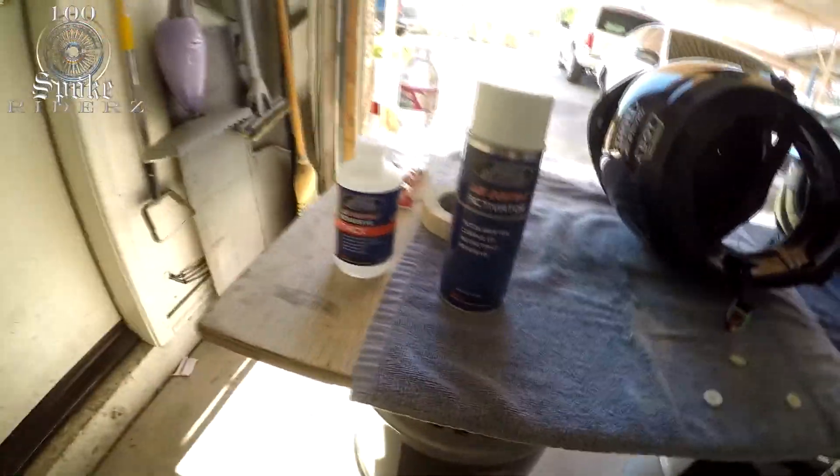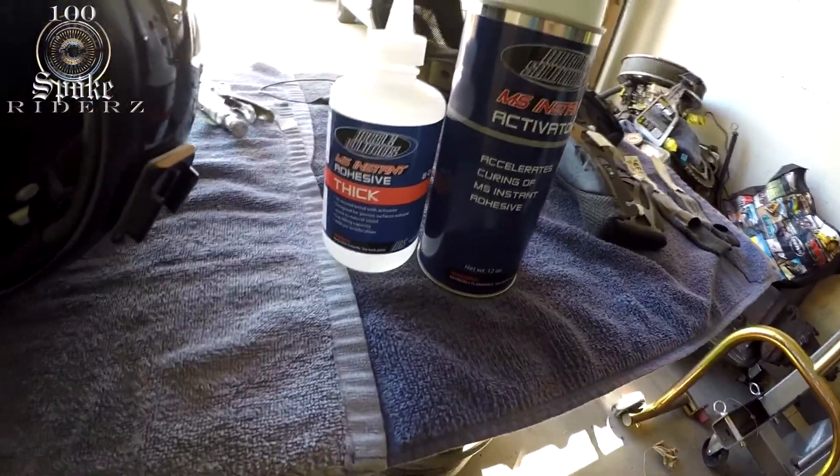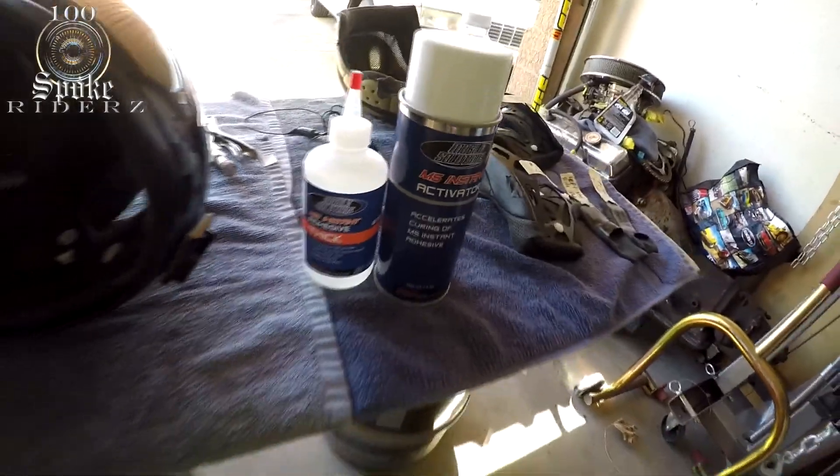The plan is to take this trusty glue right here — Mobile Solutions thick adhesive — and stick these pieces back in. Once again, Mobile Solutions thick adhesive for the win one more time.